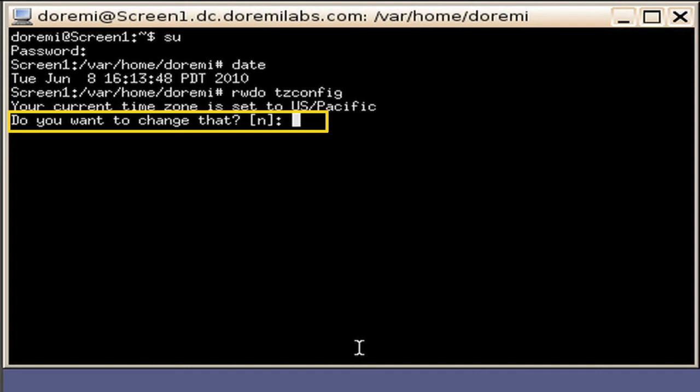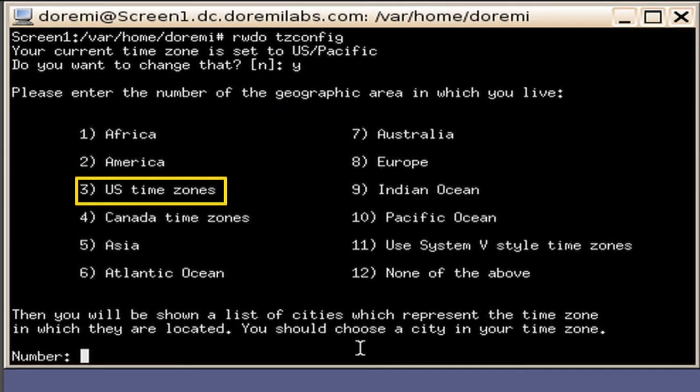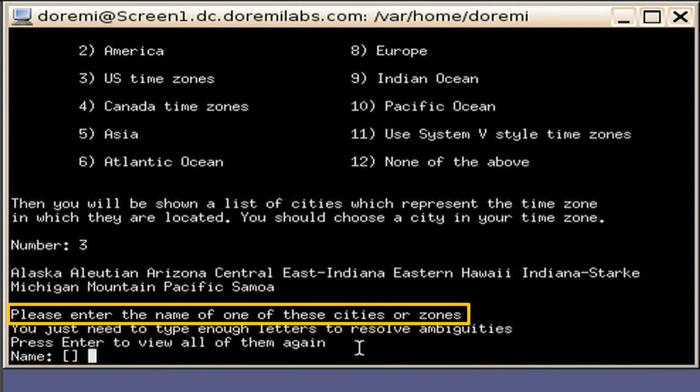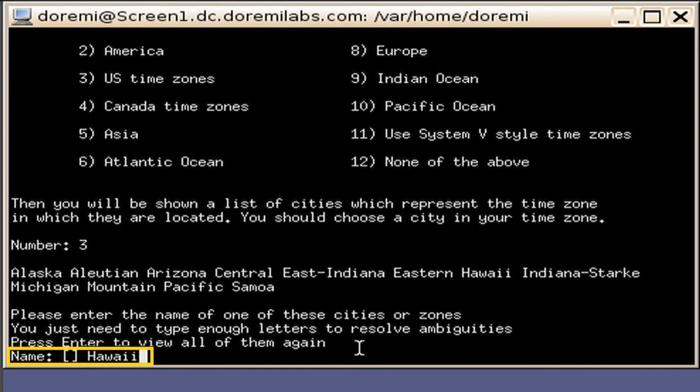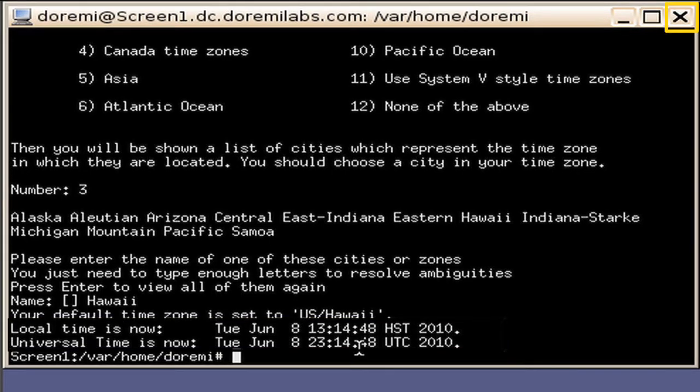In this demonstration, the server is set up for US Pacific time zone. You will then be prompted with a message: do you want to change that? Key in the letter Y to change the time zone. You are then presented with a screen displaying a reference chart providing a numbering system for each geographical area. In this example, we will select a US time zone as represented with the number 3. Type the number 3, followed by Enter. You are then provided with a message to enter in the name of the city or the time zone. In this example, we are going to select the Hawaiian time zone by typing Hawaii, followed by Enter. You will then be displayed a confirmation of the time zone selected along with the UTC or Coordinated Universal Time. Please allow 10 to 15 seconds for the new time to be reflected in the right-hand corner display window. Click the X button on the terminal window to close out the terminal screen.